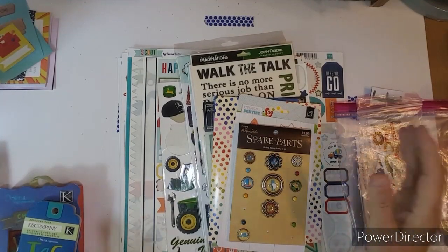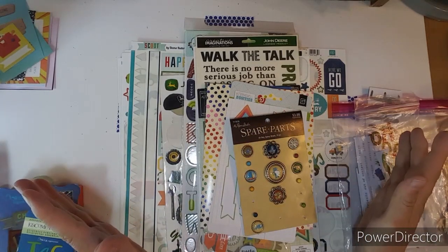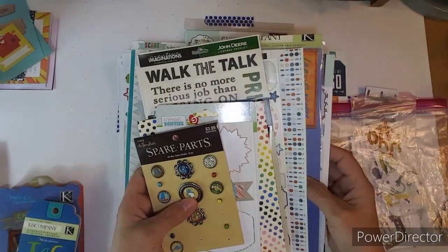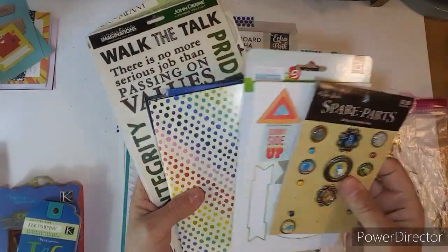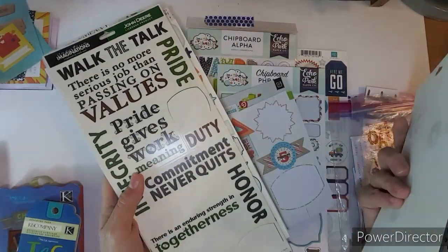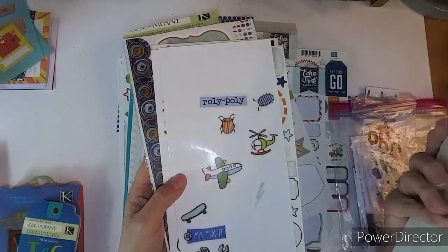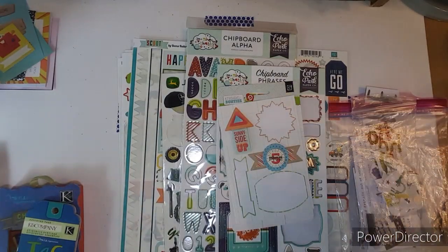Hi everybody, this is Kathy and I have all the stuff from my How to Kill a Kit with Style. All of these top ones — well, I guess I did use some of them, but a lot of these I didn't even get a chance to use. It wasn't the right layout, and I did use a couple of these stickers on one page of Luke, but any of this stuff I'll just put back in my boy embellishment drawer.